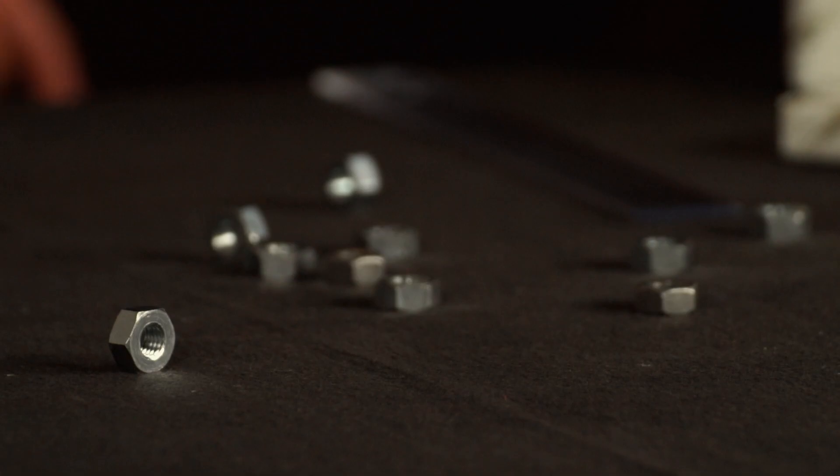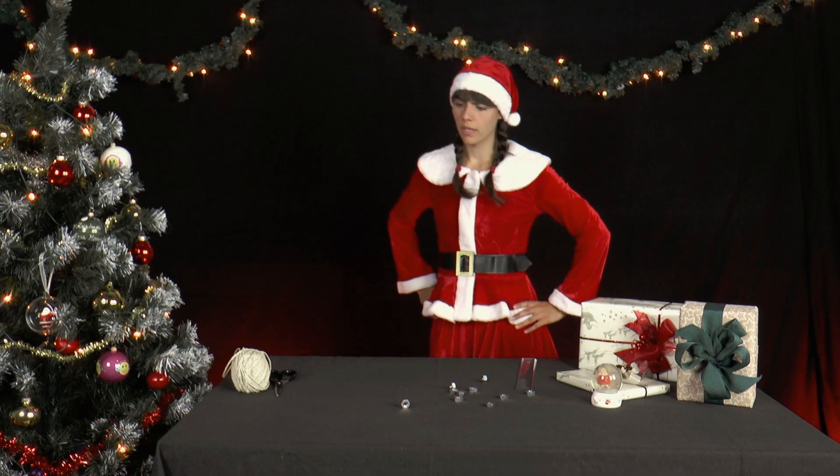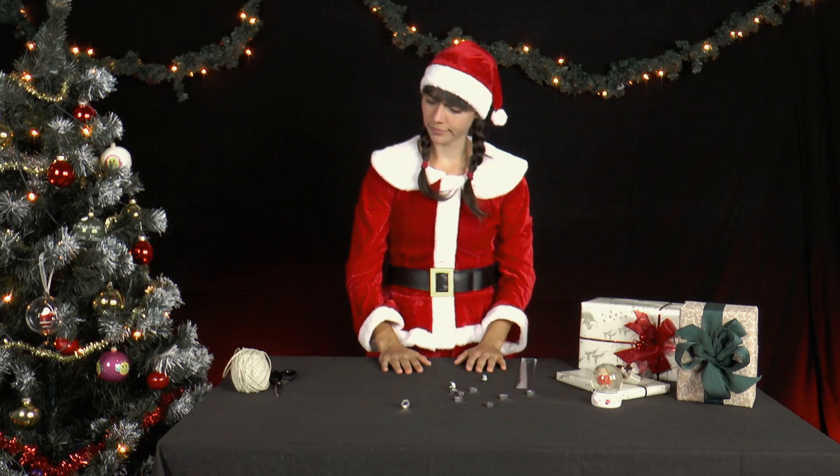Mrs. Santa is once again active in the Christmas workshop. Mr. Santa has left a lot of nuts and bolts lying around, and they have to be stowed away somewhere.